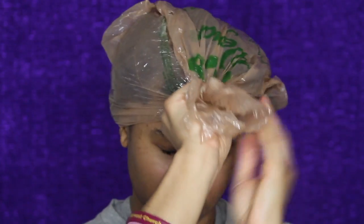The third step is to put a plastic bag over your head. This seems a little weird, but I promise it's going to make sense.